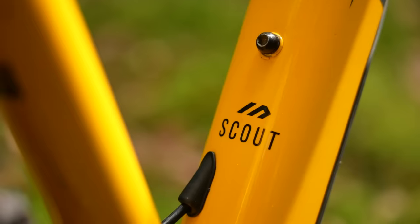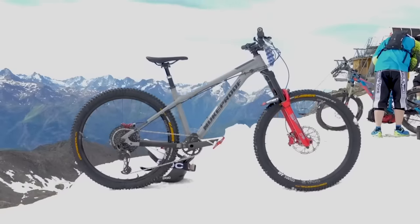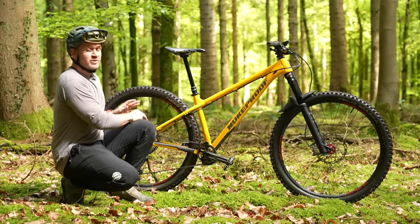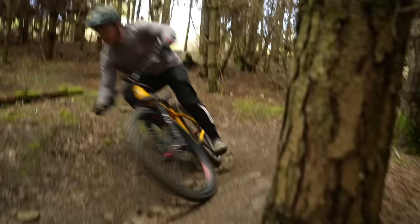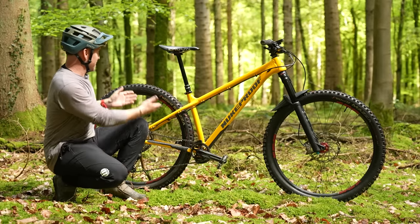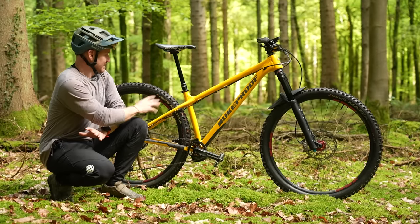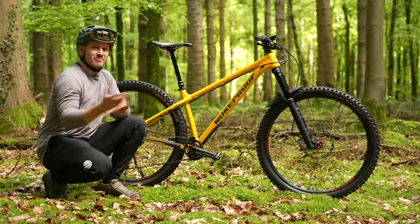This is my Nukeproof Scout 29er. I've had a 27.5 and done the biggest challenge I've ever done on a hardtail — the Mega Avalanche — on a 27.5. This one has 160mm travel up front, 29 front and rear. I've got a Spank wheelset, but on the rear I've got a 359, which is a lot stronger to handle that heavy hit since I haven't got rear suspension. I've got a 200mm dropper post and 780 bars. I've got aggressive tires — an Enduro casing on the front, trail casing on the rear, with inserts front and rear.